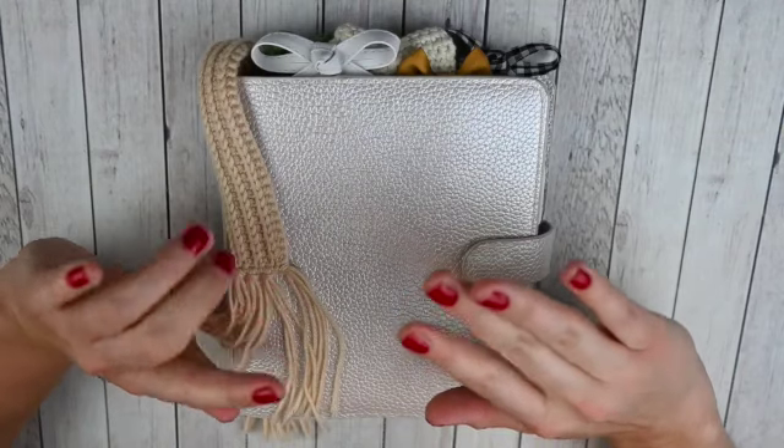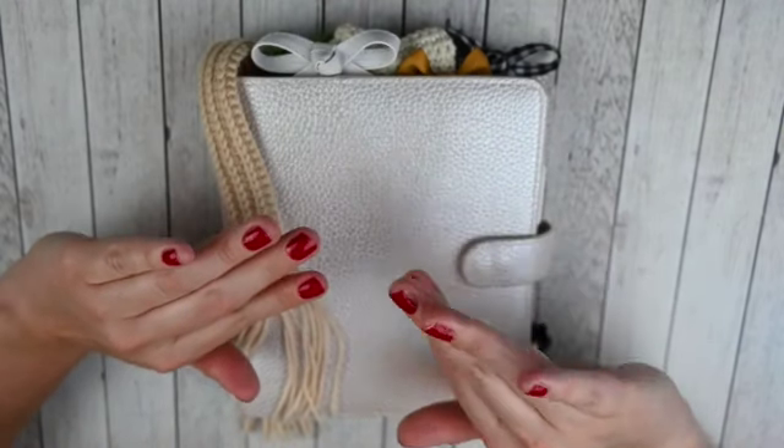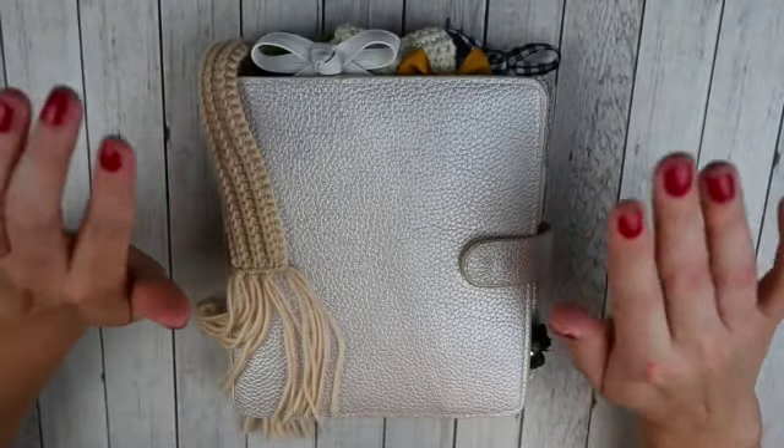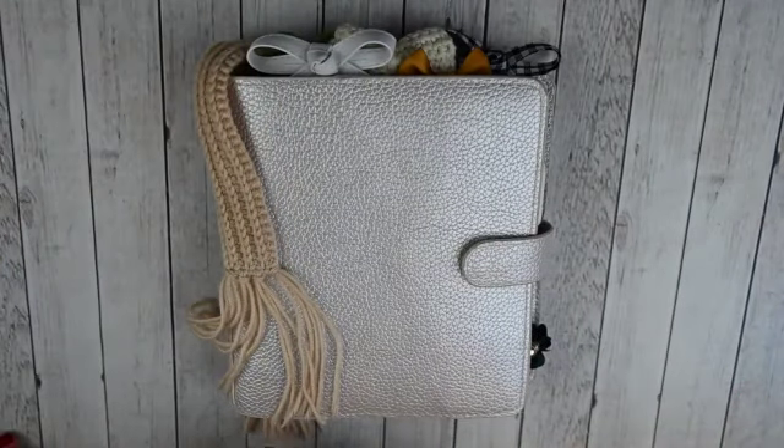I tried gel strips for the first time. Hopefully on camera they don't look as awful as they do in person — so at least they are painted, not the best though. So that's it for a little update. Let's get into the flip through.